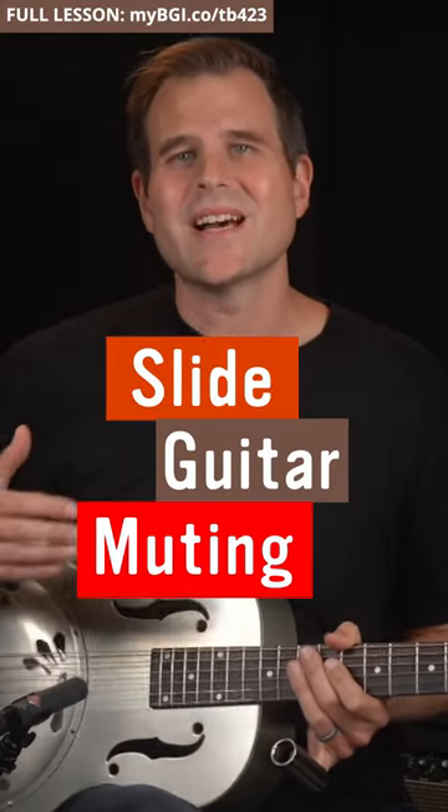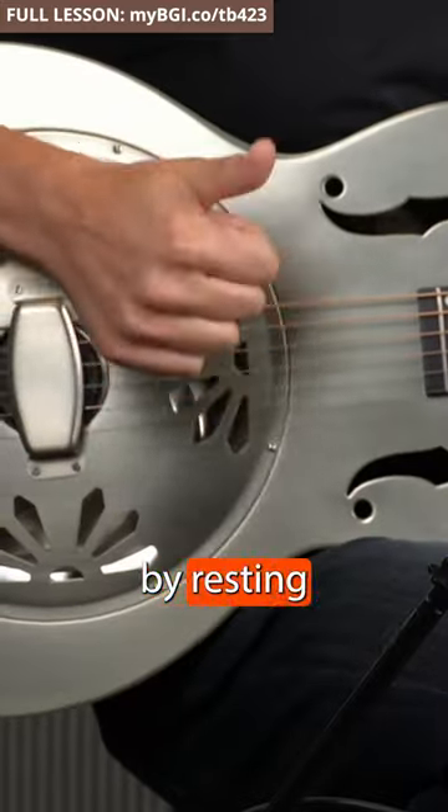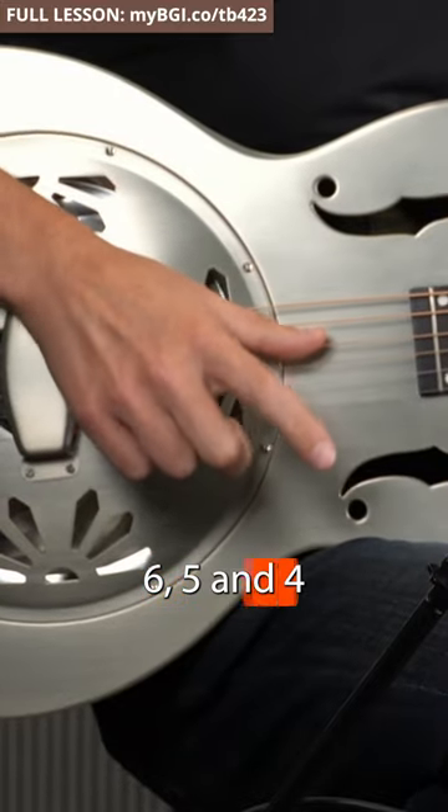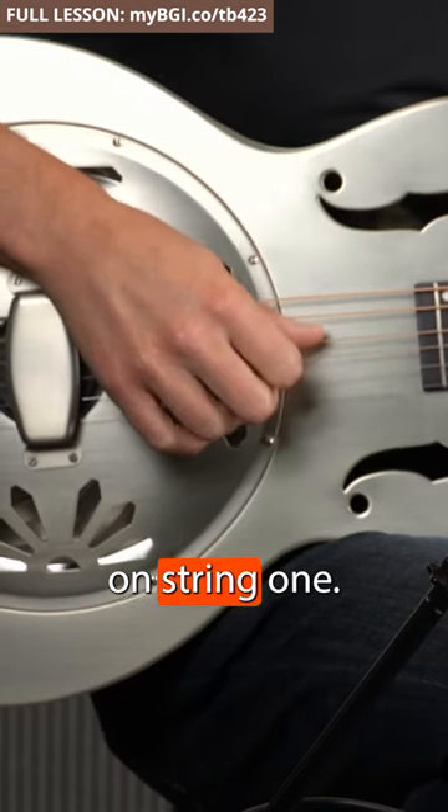Muting is the unsung hero of your slide sound. Here's my light switch technique for muting with your picking hand. Start by resting your thumb across strings 6, 5, and 4, then put your index finger on string 3, the middle on string 2, and the ring on string 1.